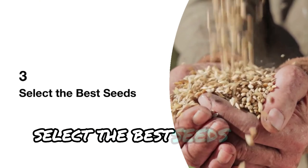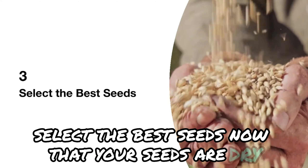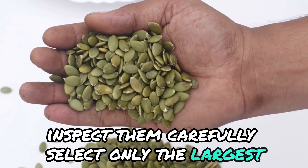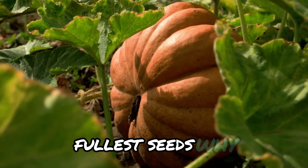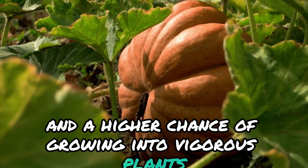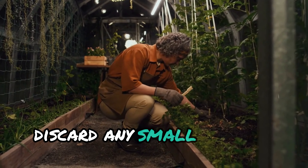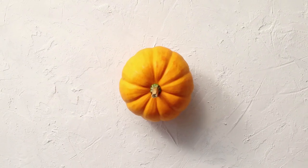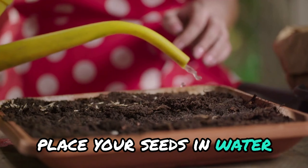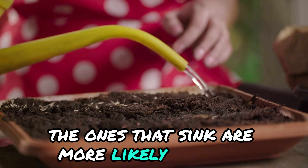Select the best seeds. Now that your seeds are dry, inspect them carefully. Select only the largest, fullest seeds, because they have more nutrients and a higher chance of growing into vigorous plants. Discard any small or flat seeds — they're unlikely to thrive. To be extra sure, try the float test: place your seeds in water, and the ones that sink are more likely to grow.